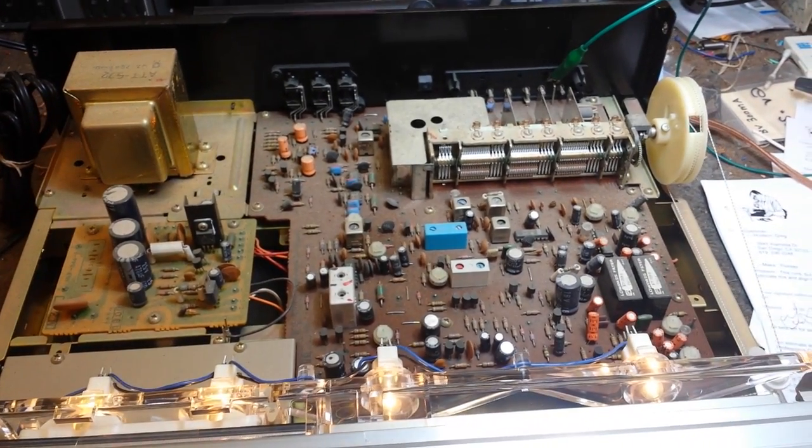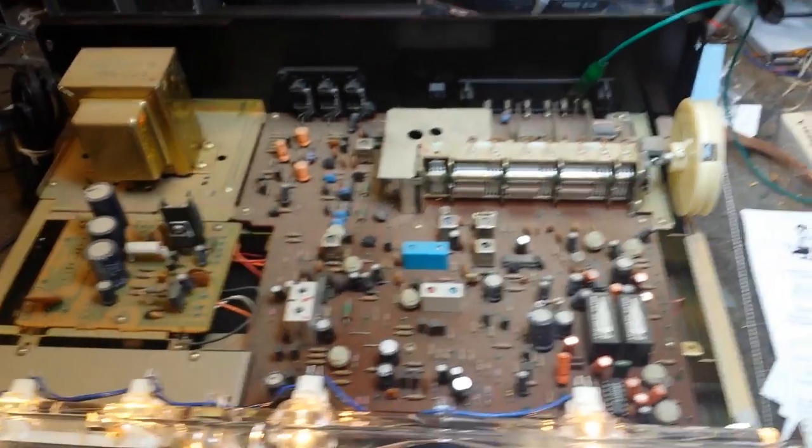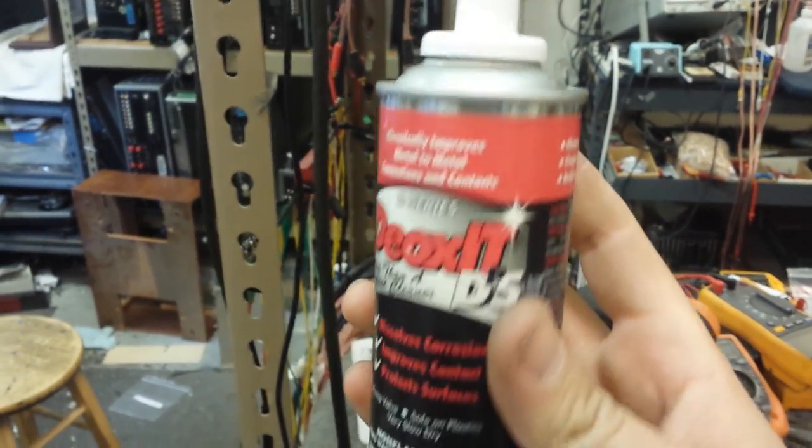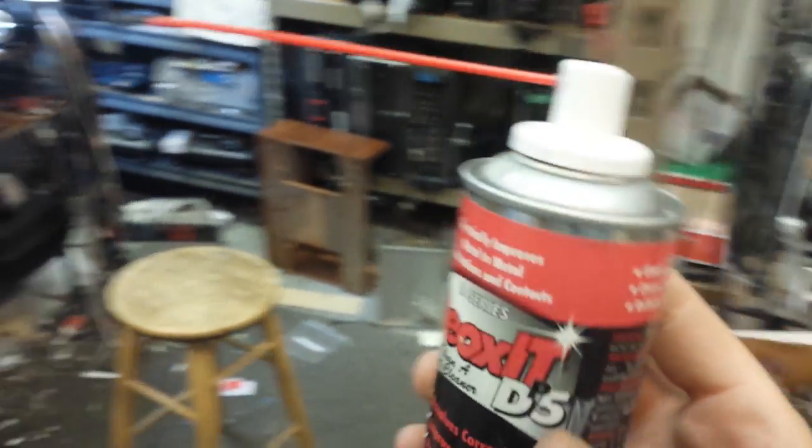I'm going to show you how to remedy this. You're all familiar with Deoxit, I'm sure. What this is is Deoxit D5P, which is the pump version — a higher concentration of formula.